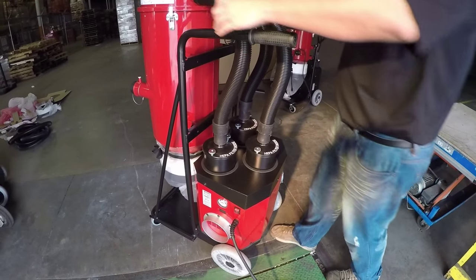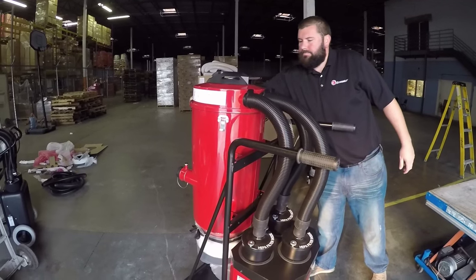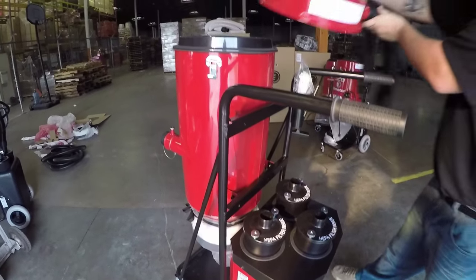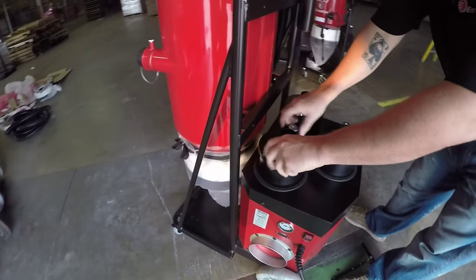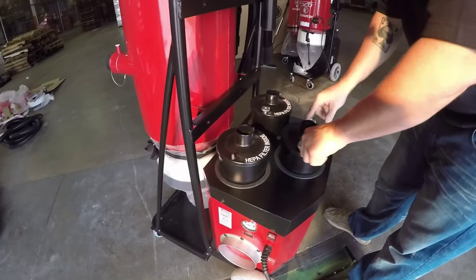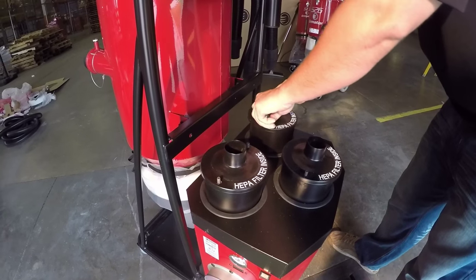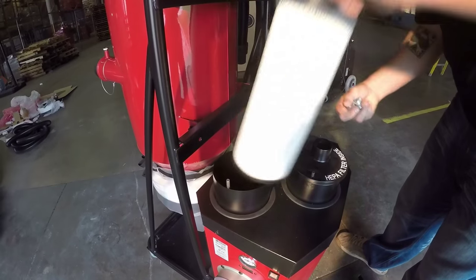First we'll start with taking off the top cover, undoing the three clamps, removing the hose off the HEPA covers, rotating the lid so it's out of your way, removing the thumb nuts off the HEPA cover. Remove all three HEPA covers and HEPA filters.